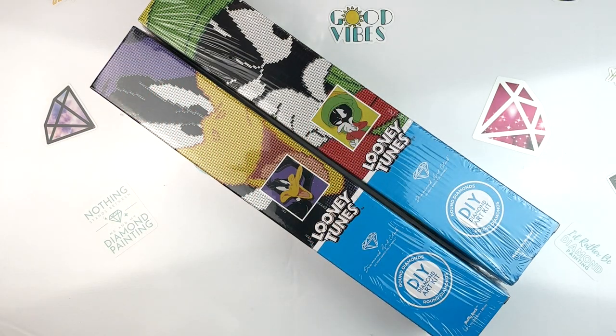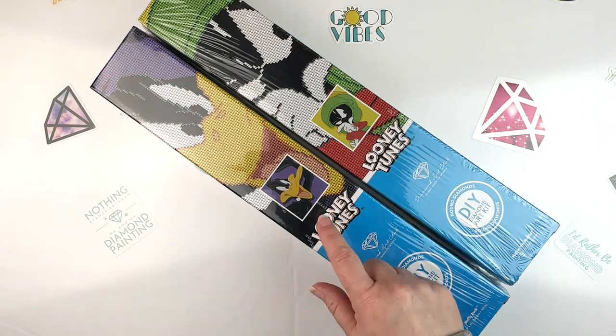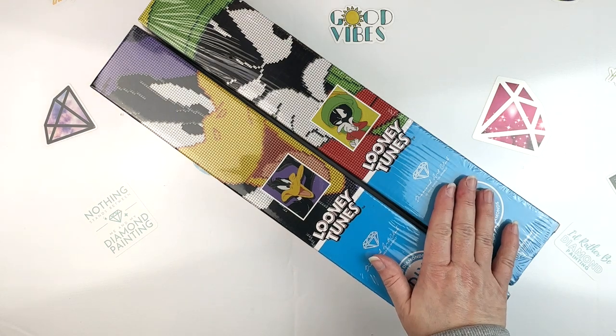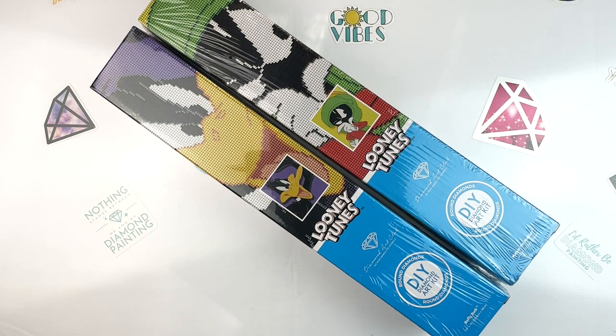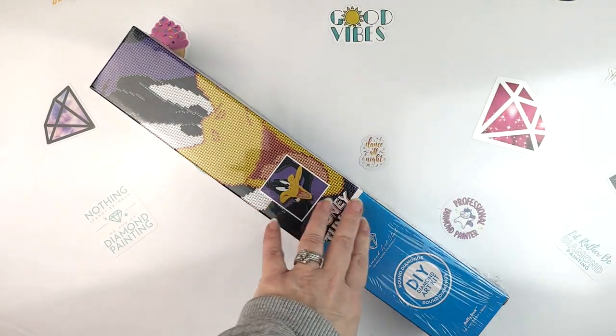Hello fellow diamond painting addicts and welcome back to Diamond Painting Anonymous. I'm Daphne and I'm here today to unbox my two latest Diamond Art Club diamond painting purchases: Marvin the Martian and Daffy Duck, both from their recent Looney Tunes release. I'm just gonna jump in and get both of these open so that I can work on them.